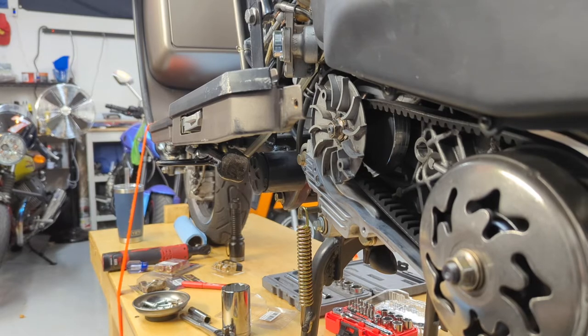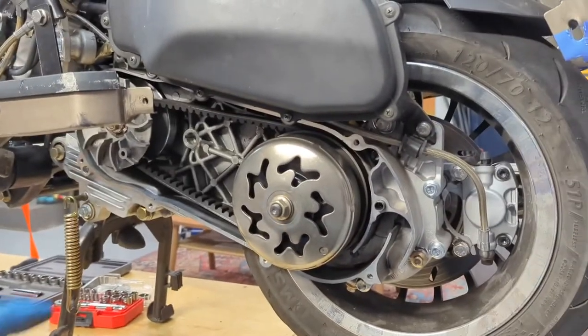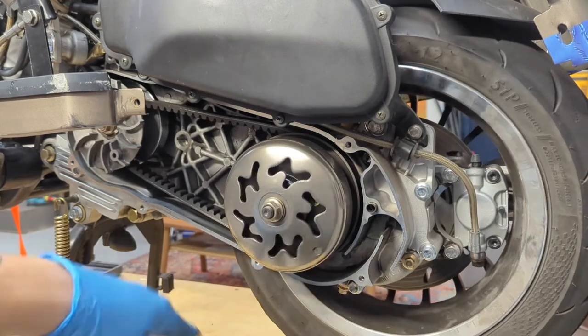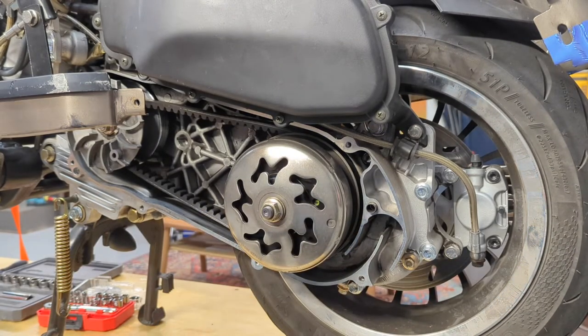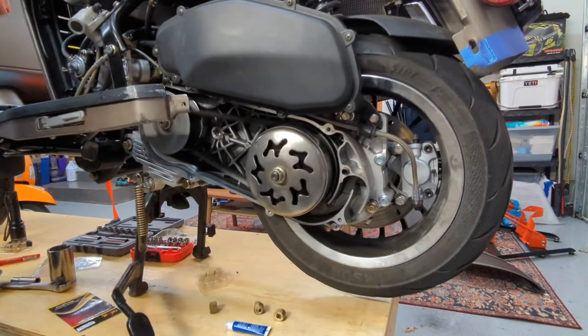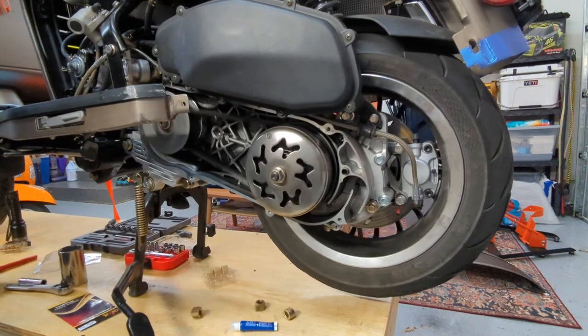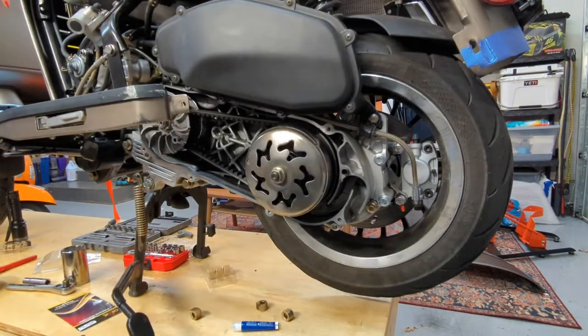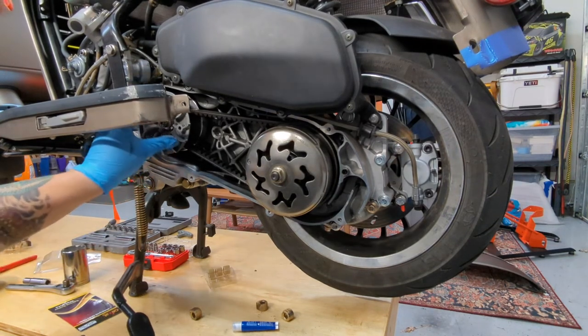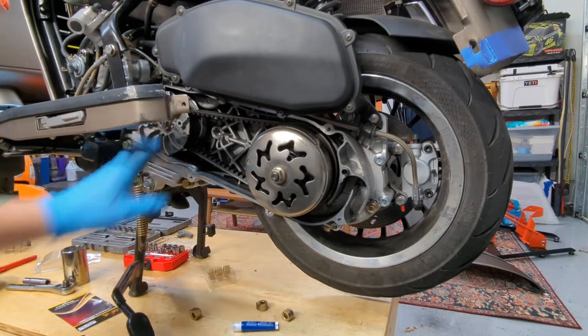We've now replaced the roller weights and confirmed everything in the clutch is working correctly. Start the scooter with the kill switch in the right position and let it run to confirm the rear wheel is turning and everything is spinning appropriately. Once we know we're good to go we can reinstall the transmission case.